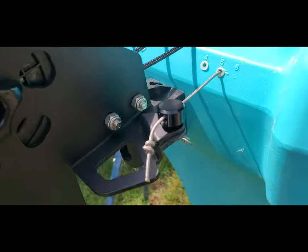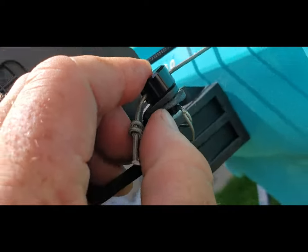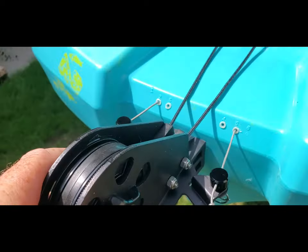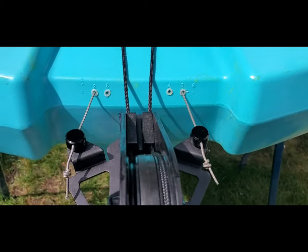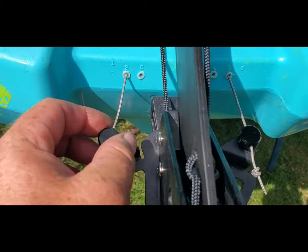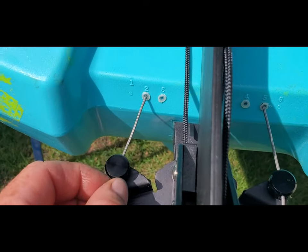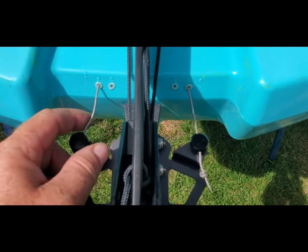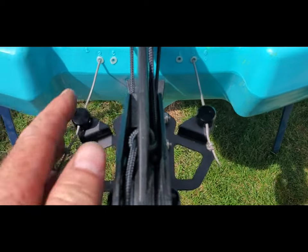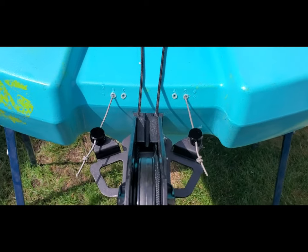So these are installed: rubber on the bottom with a retaining ring. Once you get that set up, raise your rudder up — there's a set screw on either side. Loosen your set screws off a little bit, pull these so they're tight, then tighten them back up, but not too tight. You don't want to cut through the spectra cord. Once you've got that, your rudder is straight and true.